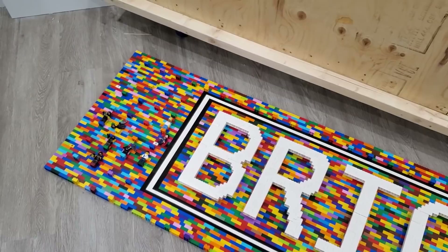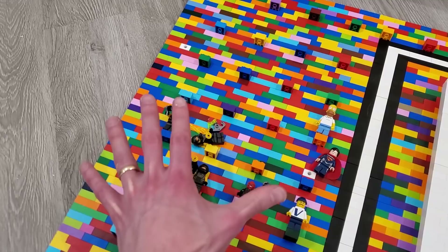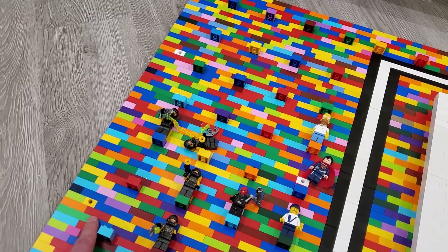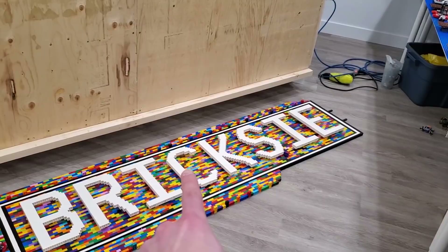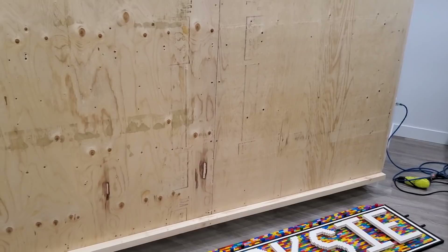Then I have to create two 25-inch sections that are solid like this one, with Technic holes so we can screw them to the wall. The wall itself is 70 inches tall, so we're going to put a 25-inch section and screw it to the wall, then take this 20-inch section, put it on top, snap all the bricks together, and screw it to the wall.